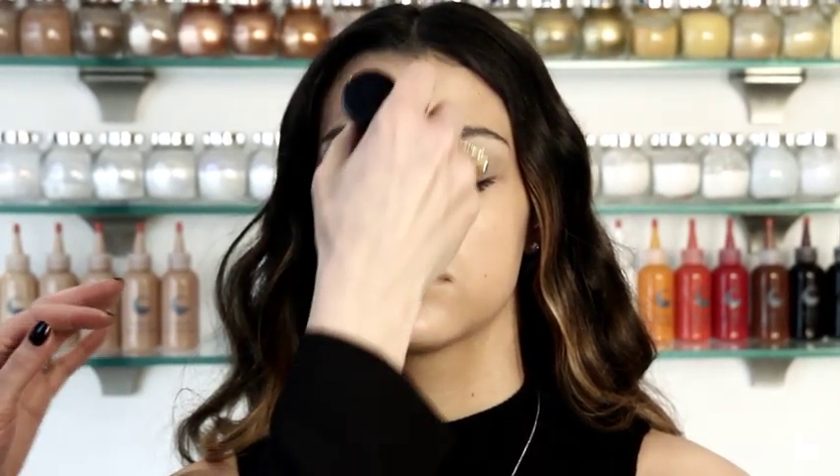Then I'm just going to use a simple bronzer, just to give her a little bit of a lift down her nose. I'm using 6'8 Tan as a highlighter.